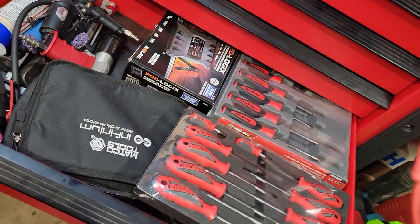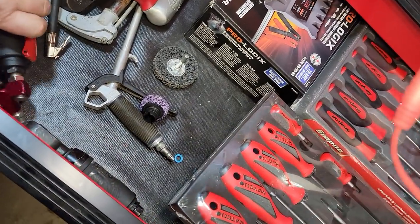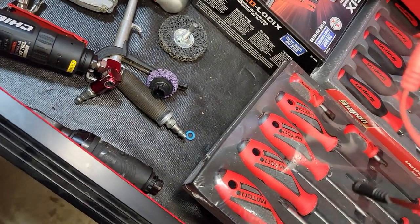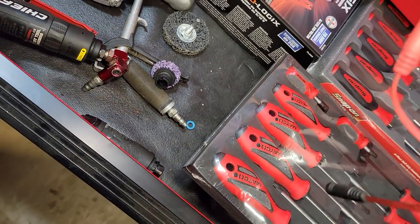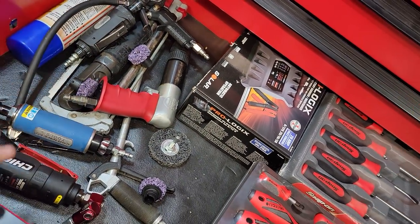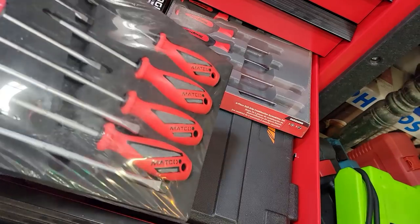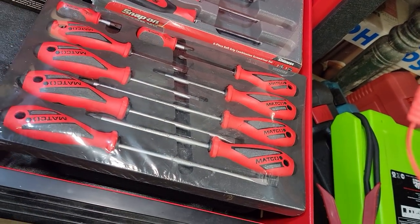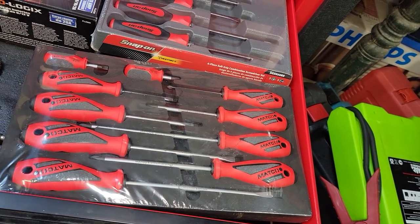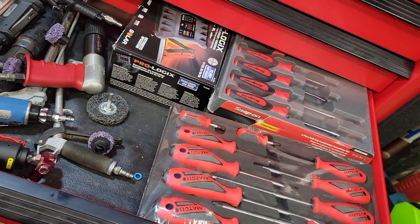I've got some miscellaneous overflow air tools in here — tools I haven't used yet. There's a cheap cutter, an old Milwaukee saw, some air tools I don't really use, a Cornwell die grinder, some blow guns, an old air gauge, Pro Logic tools unused, some Snap-on screwdrivers, and a Dynamic socket set. I might rearrange this drawer eventually and do something different with it.